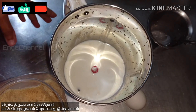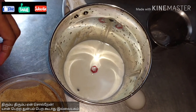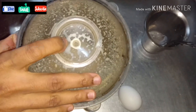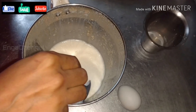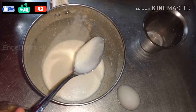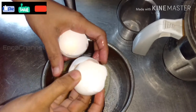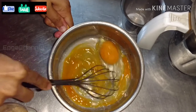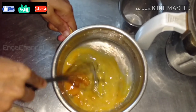Add 1 tbsp of caramel. Now I am using a whisk and a hand mixer. I am going to whisk this for 2 minutes.